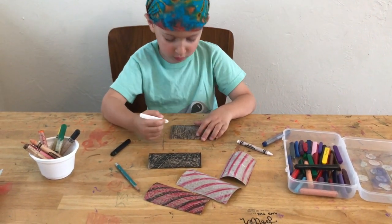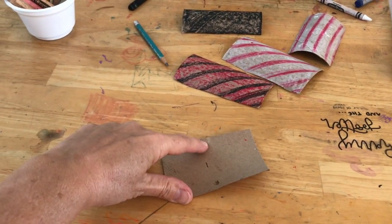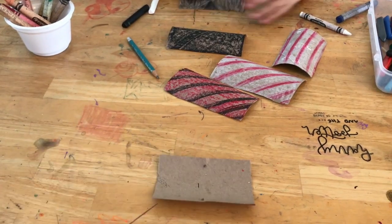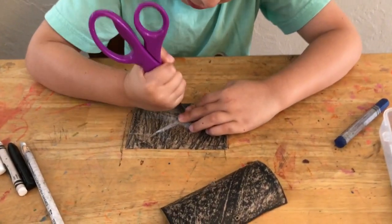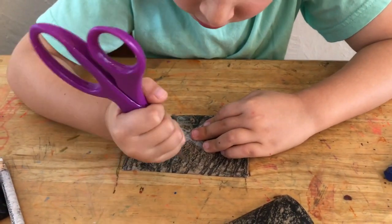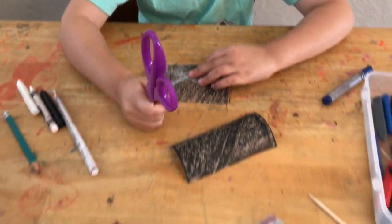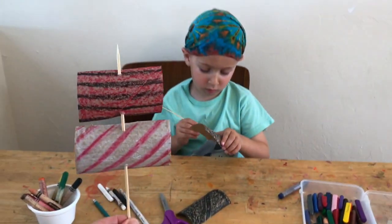While Ezra is drawing his skull and crossbones on a sail, I am going to draw little dots at the top and the bottom of the short end of each sail. This is how you cut a hole — you put the blade down where you want it and you spin the blade until you drill a hole into the paper. And then we're going to thread your stick through like that.